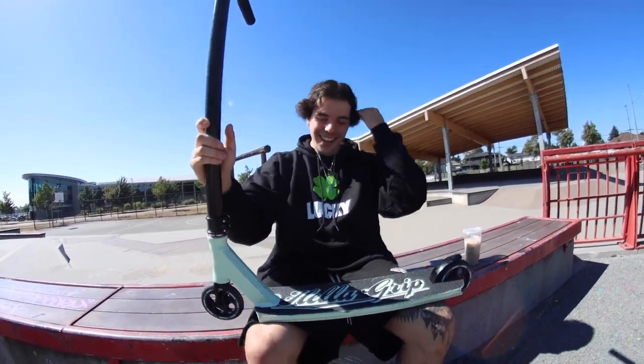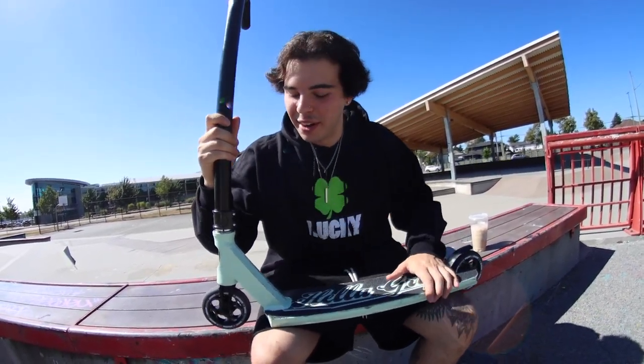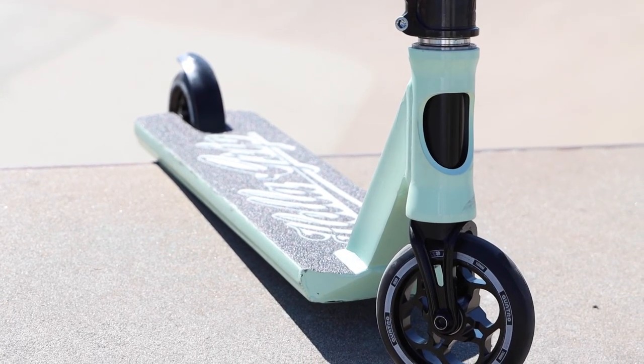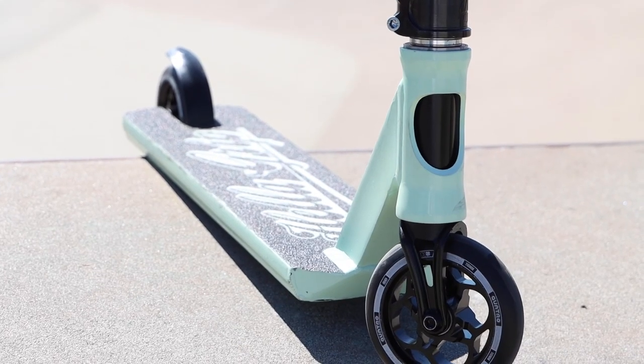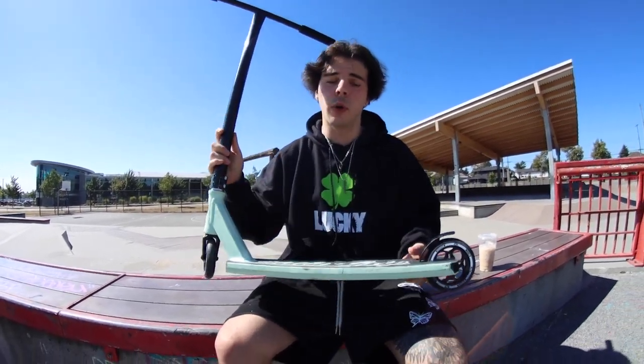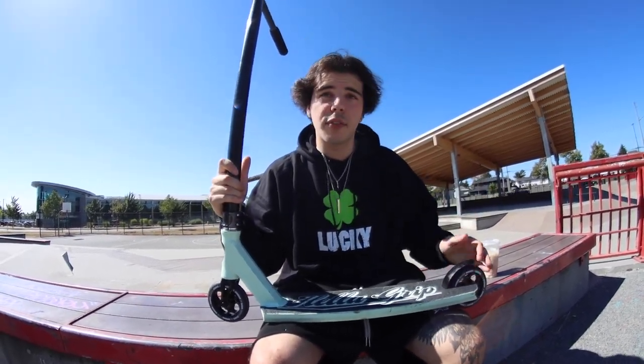Moving down to the deck, we have the Lucky Prospect — this is the new 2022 one. It comes 4.8 wide by 19.5 long and has the new dropout inserts, which is huge for these decks because before they used to cave in a lot, and that does not happen anymore. I've been on this deck for about six months and I've personally never broken one in my entire riding career.